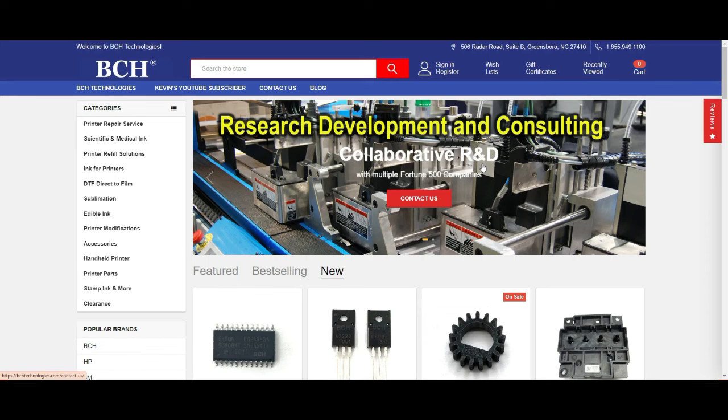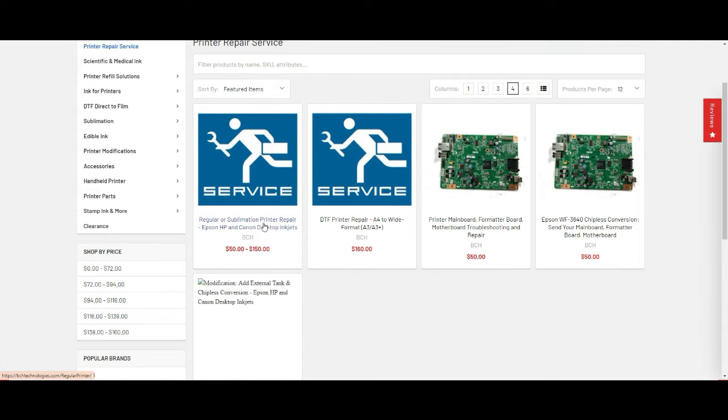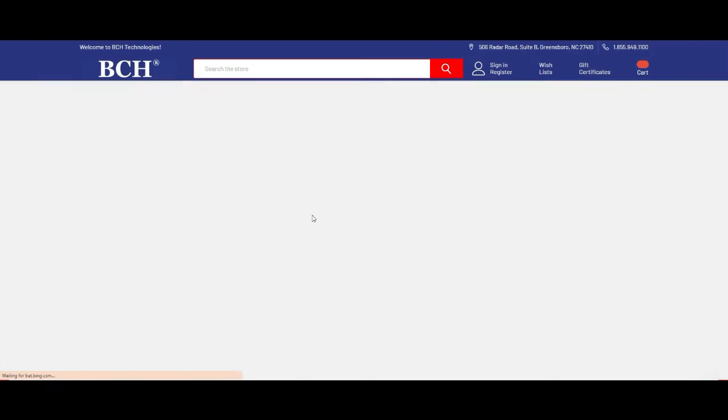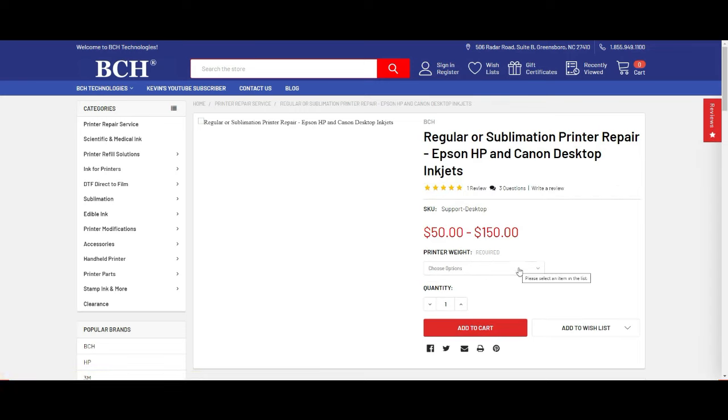Of course, you can send your printer to us — just go to bchtechnologies.com and click printer repair service. It's a small printer. We do printer repair by weight, so the labor is just $50 and you pay for the back and forth shipping.